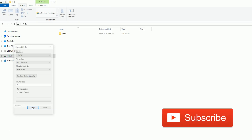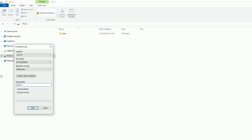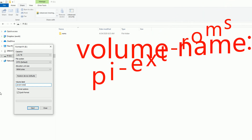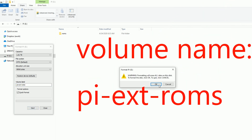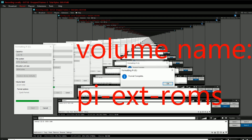Setting up your hard drive is pretty easy. Hook it up to your computer, right click it, do format, go ahead and call it 'pi-ext-roms', go ahead and format — quick format — and then just say complete. Then you can go ahead and remove it from your computer and plug it into your Raspberry Pi.